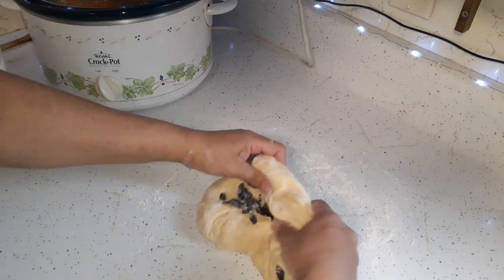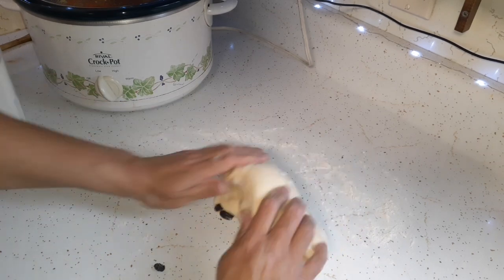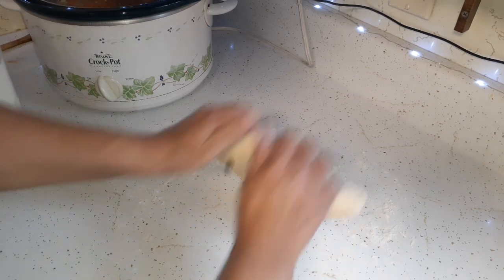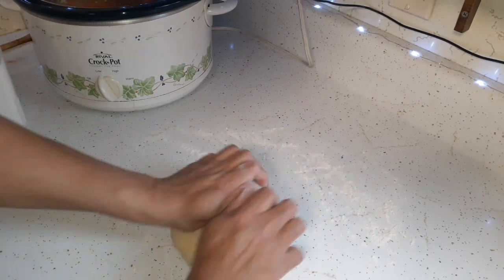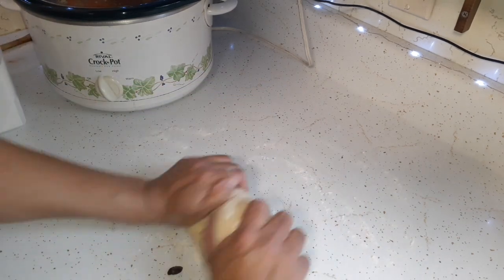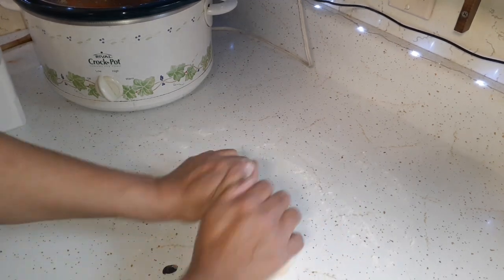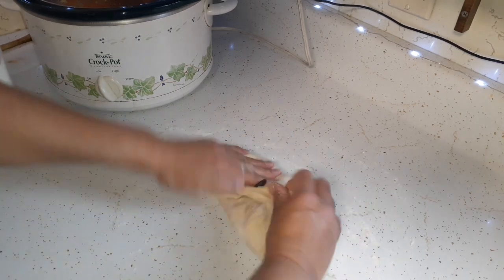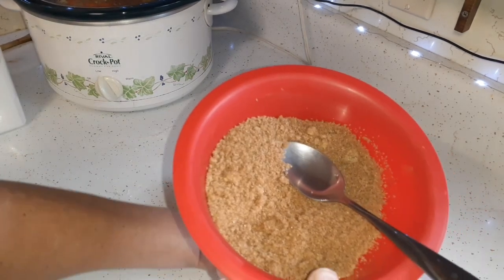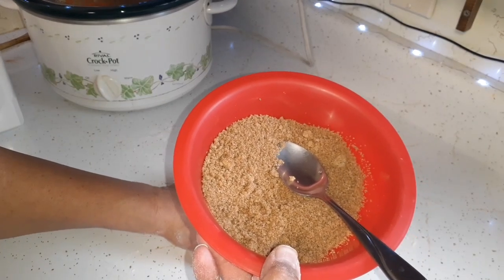I probably shouldn't have done that because I have to roll this out. That's okay — if we would have put them in while they were in the bread machine, they would have been in there too. I made this cinnamon and brown sugar mix: a quarter cup brown sugar and a teaspoon of cinnamon.